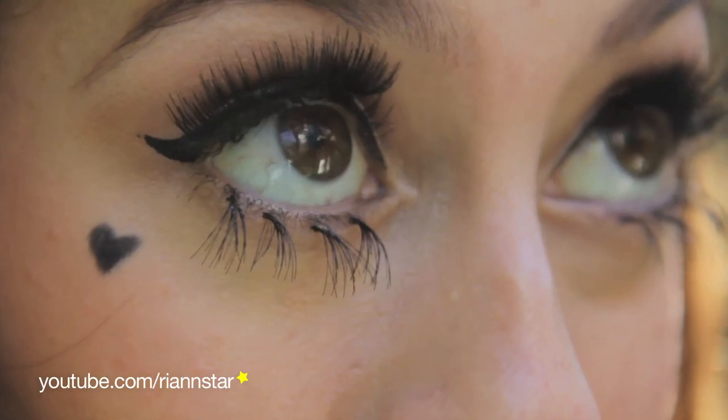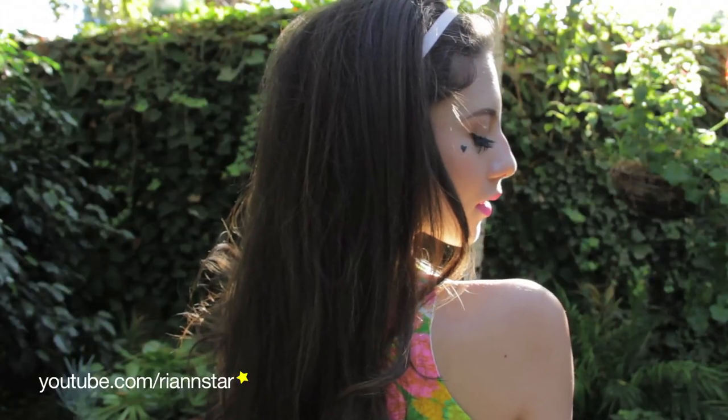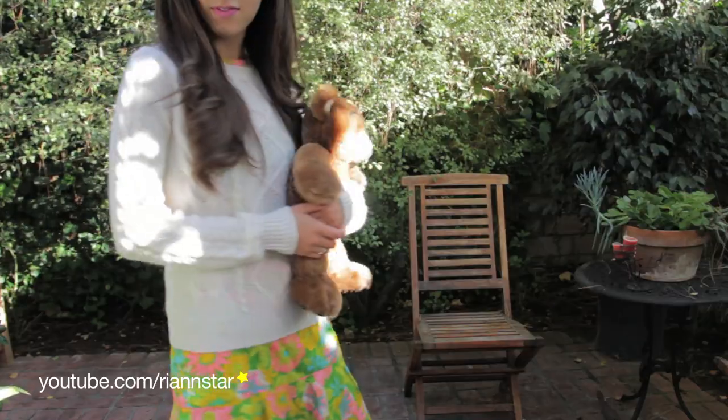Hey guys, it's Rianne and today I'm going to be showing you how to become one of my favorite pop stars, Marina of Marina and the Diamonds as Electra Heart. I'll show you how to do the makeup, the hair, and get the outfit. So let's start with the makeup.